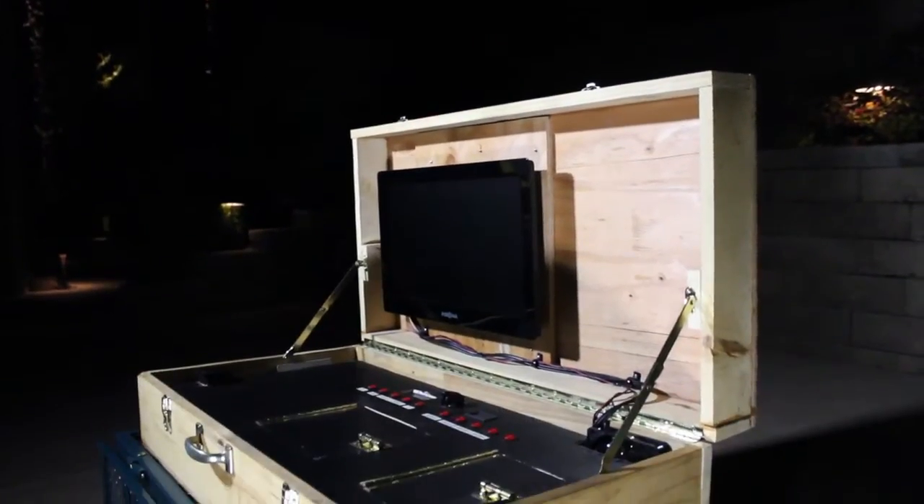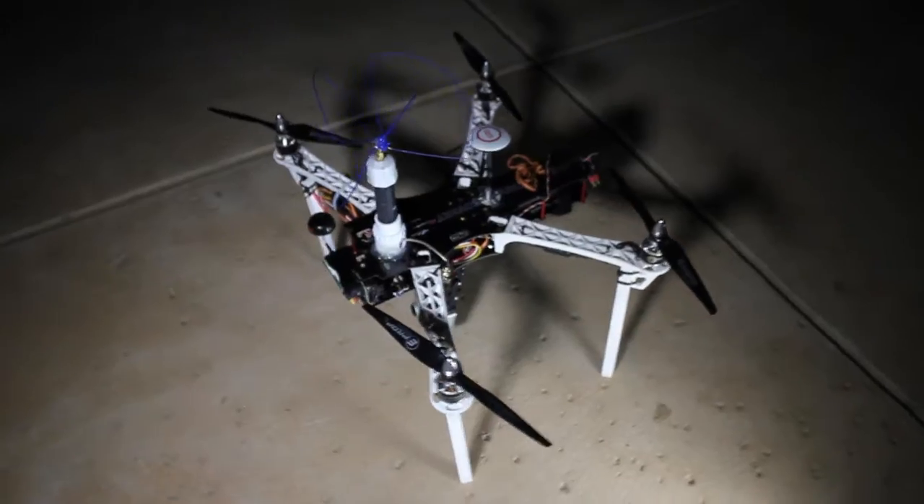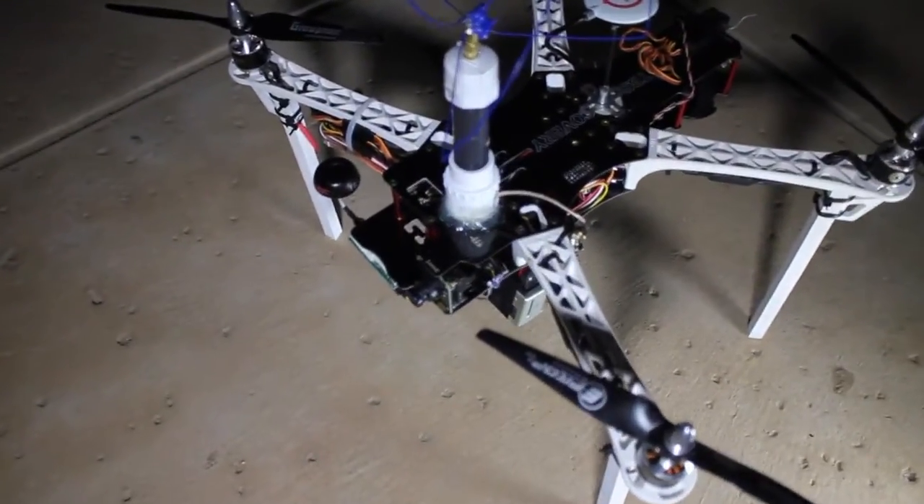Welcome. These videos depict my video drone project. After the video, please feel free to check out more videos about the drone.